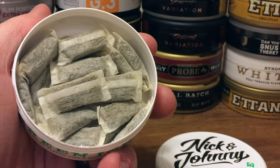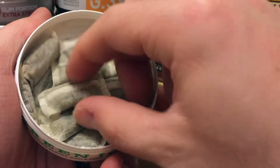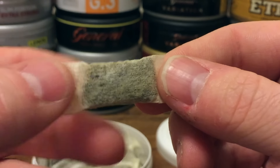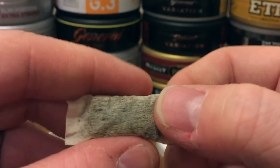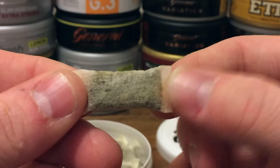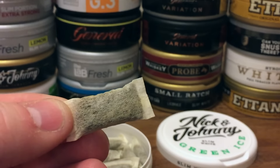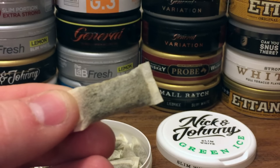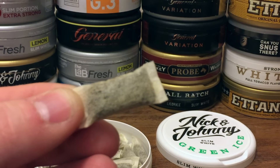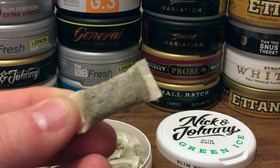As you guys can see, this is a slim white portion format. This is the first in the Nick and Johnny line with the slim white portion, and these are very nice and plump with plenty of tobacco in there. Very soft pouch material too, so plenty of tobacco enjoyment found in these. They're about medium moisture as far as a white portion goes, so they are going to juice up a little bit faster in the upper lip to get those flavors releasing. They are a white portion, so it may take a little bit longer than an original portion to get going, but these are just a tad faster than your normal white portion format. These are a very comfortable fit in the upper lip. Swedish Match knows how to do slim portions right.